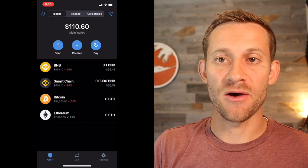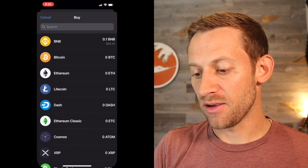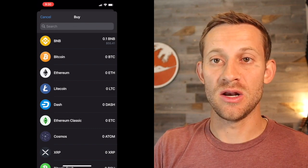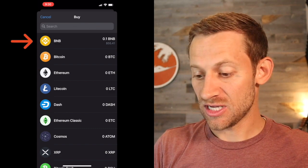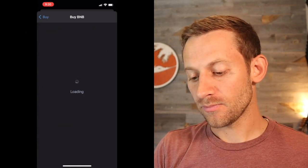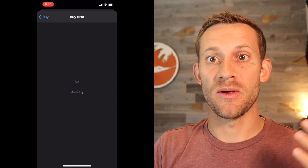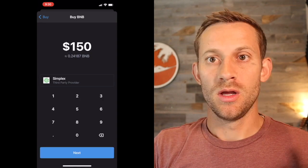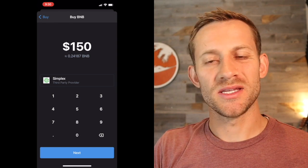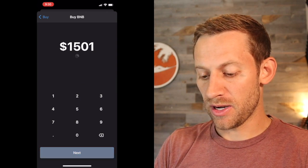Now we need to get money from our bank account inside of this Trust Wallet. The way we do that is we click Buy, and you can see it's got a bunch of different coins. The coin that we need in order to access SafeMoon is BNB right here. So you're going to click BNB. It's going to load and ask us a few different ways that we can make this purchase. You can see it's got this third-party provider, Simplex. You might see some different ones there, depending on the location that you're at.